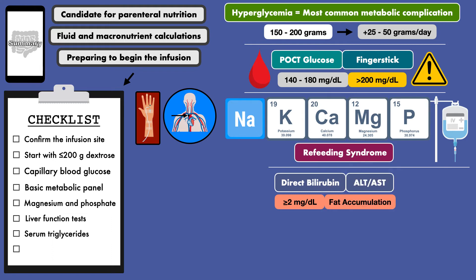An elevated ALT and/or AST suggest there is fat accumulation in the liver, and so the parenteral nutrition order should be reassessed with possible adjustments made to the total energy load, the carbohydrate load, the type of lipid used, or the number of hours the infusion lasts each day. If the serum triglycerides are greater than 400, then the lipid emulsion should be reduced or removed.